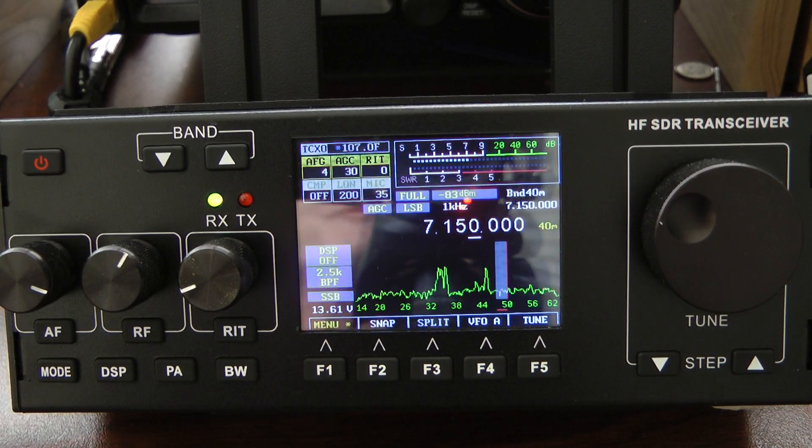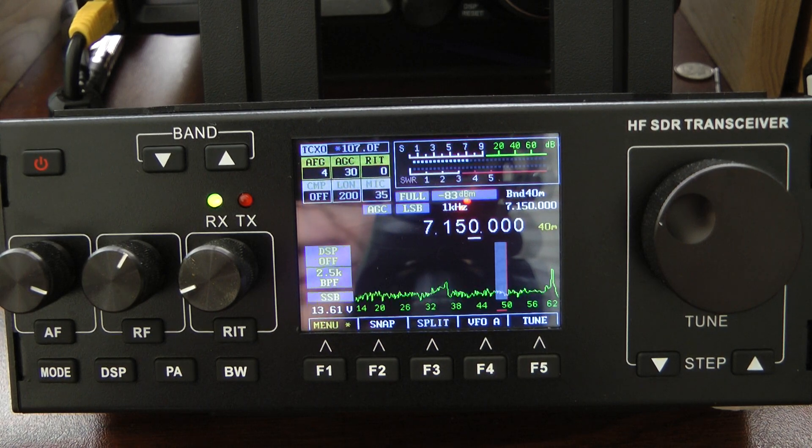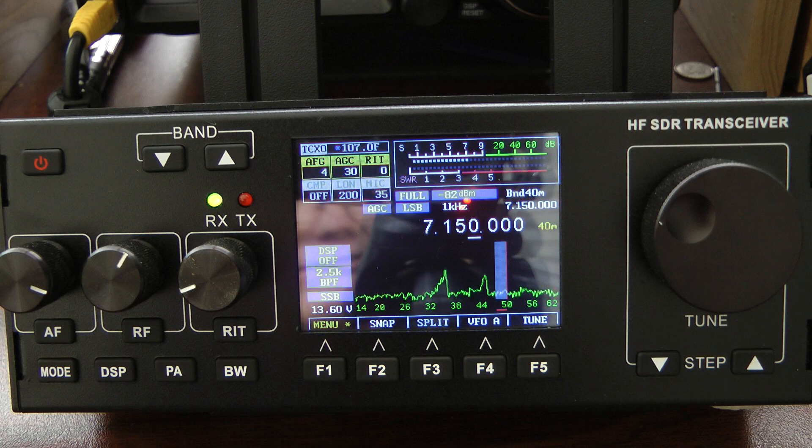Hello, this is John in 5ID, and I wanted to show you a few of the options with regards to the scope on the little Xiegu RS-918. If you notice on my scope, I only have lines displaying — I don't like all the clutter with the grids and so forth, but I will show you how to set it up.